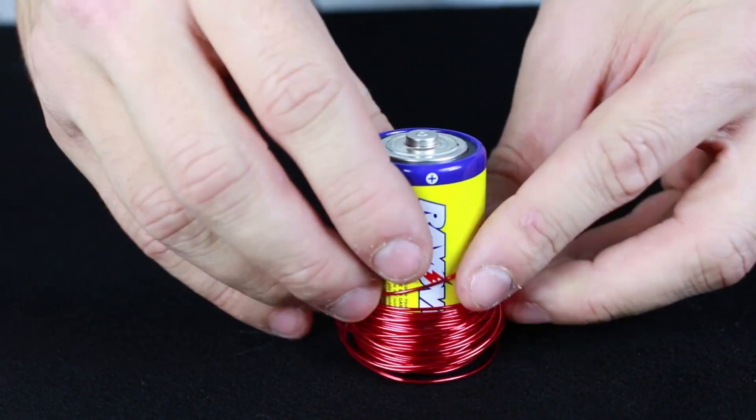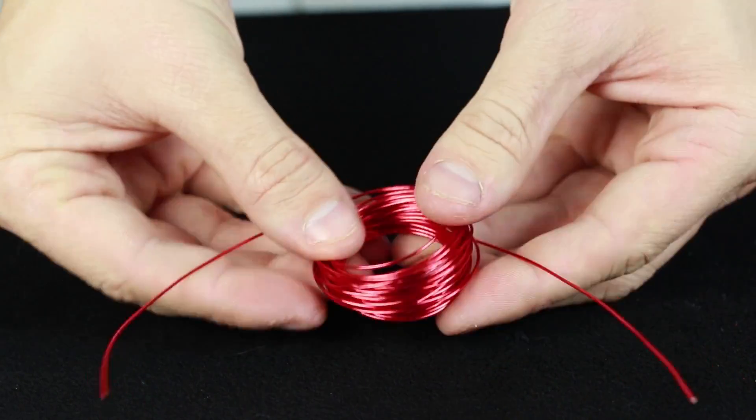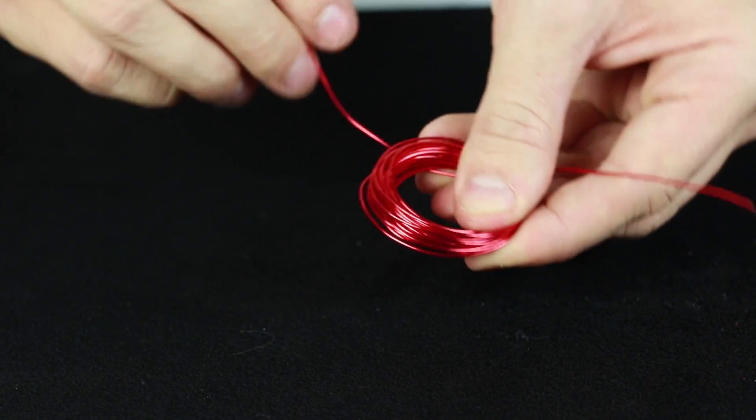Remove the coils of wire from the D battery, being careful to keep them together. Take the two loose ends of the magnet wire and wrap it around the coil to hold it securely in place.